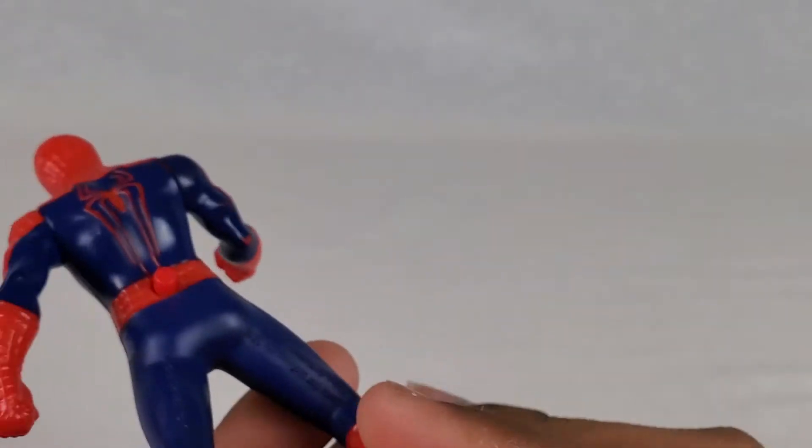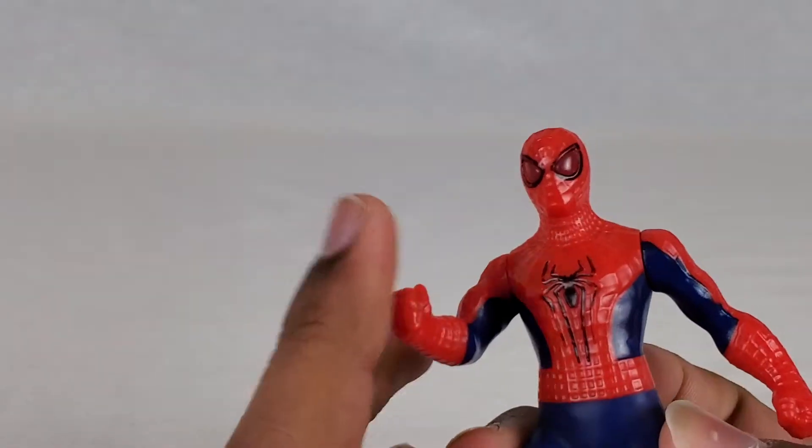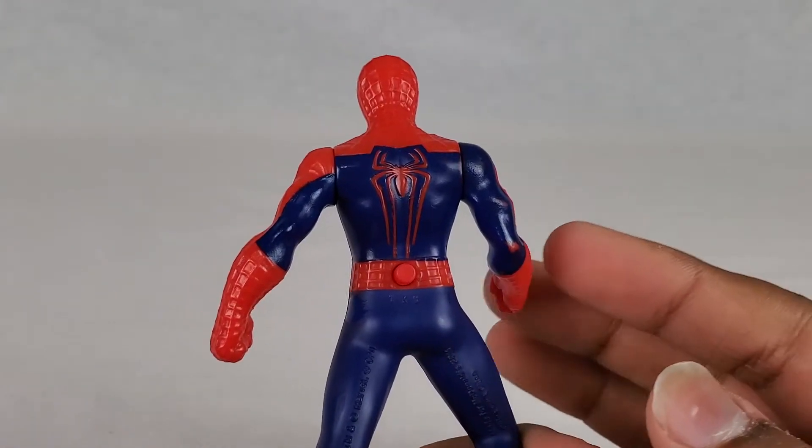Basically what it does is if you tap and hold this button, the eyes would light up. But I got these a long time ago, so my battery obviously ran out.